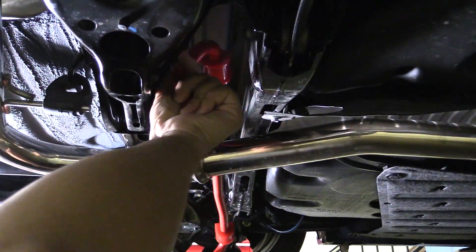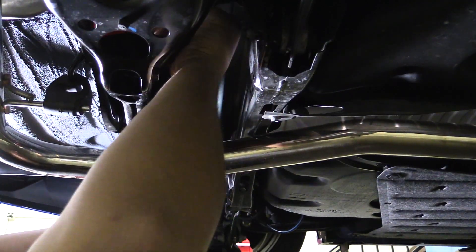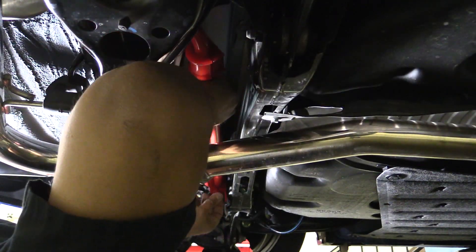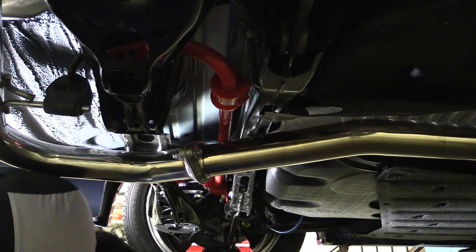Now we can drop our sway bar in place, making sure that it's oriented in the correct position. Then we can install our sway bar brackets, torquing the bolts down to about 25 to 30 foot-pounds.